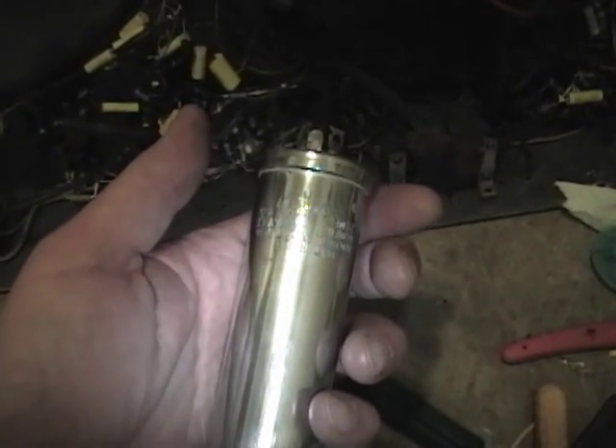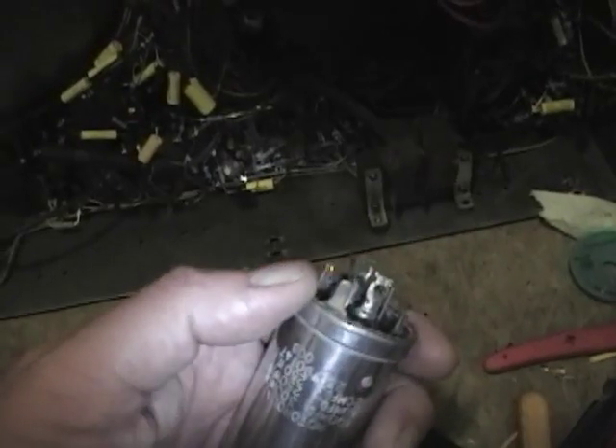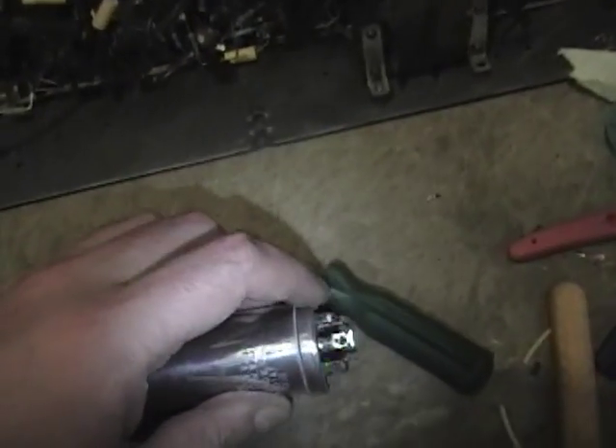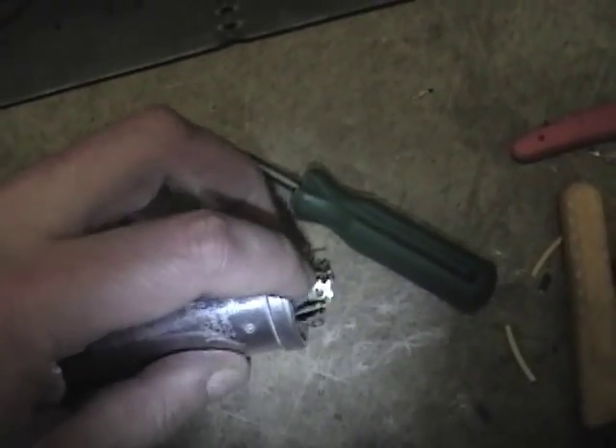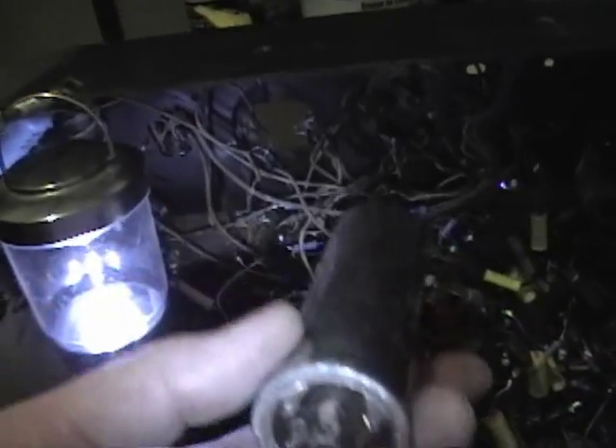I slid the new caps inside and re-crimped the end with a small hammer and a hard surface, carefully tapping around and around until it was bent over. While I had it out I went ahead and polished it up with some metal polish - now it's ready for remounting. I'll use my reference photos and color-coded wires to solder it back in, and that just leaves one last capacitor.